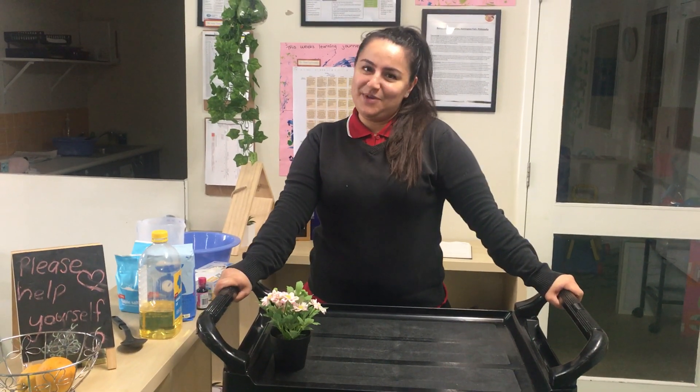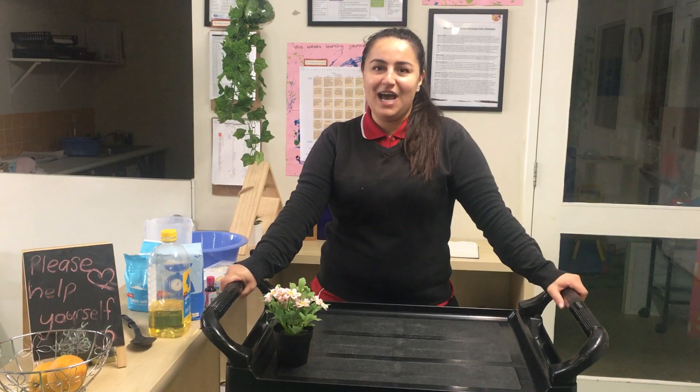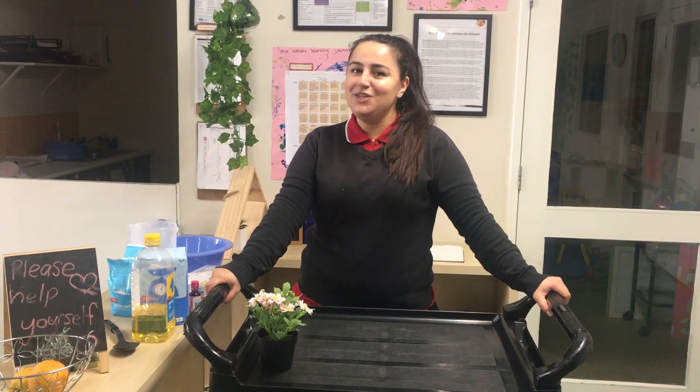Hi guys, it's Miss Merna from Bambino's Kindergarten at Horn & Zipal, and today I'm going to show you how to make playdough at home with simple ingredients that you can find in your kitchen.